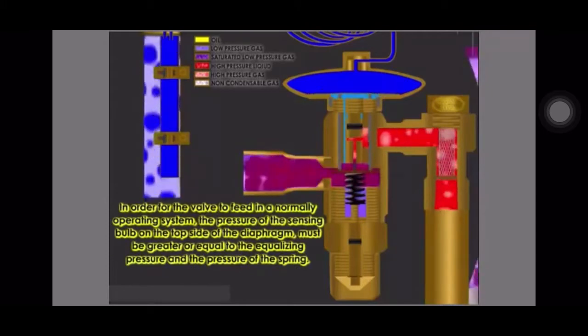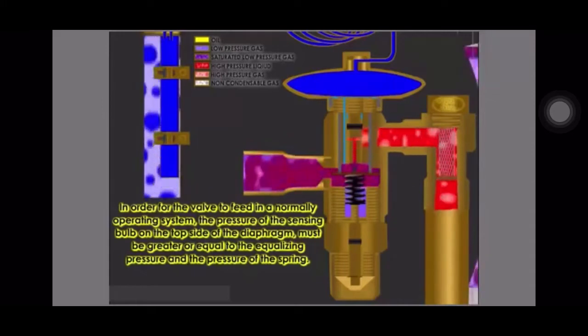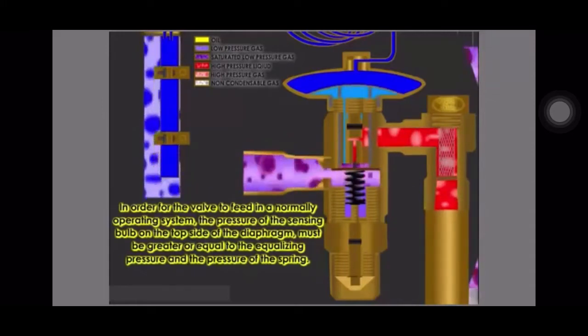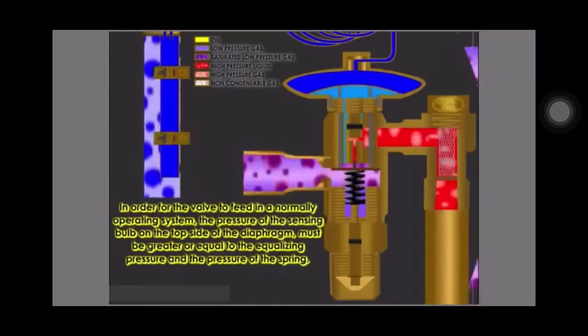In order for the valve to feed in a normally operating system, the pressure of the sensing bulb on the top side of the diaphragm must be greater than or equal to the equalizing pressure and the pressure of the spring.